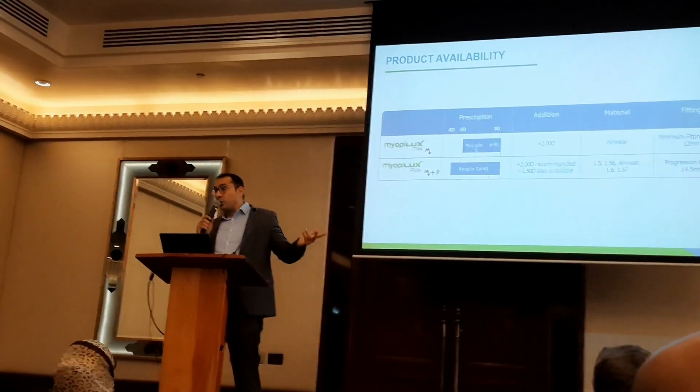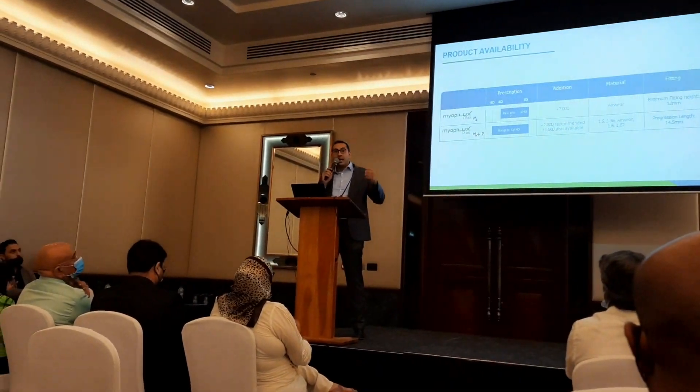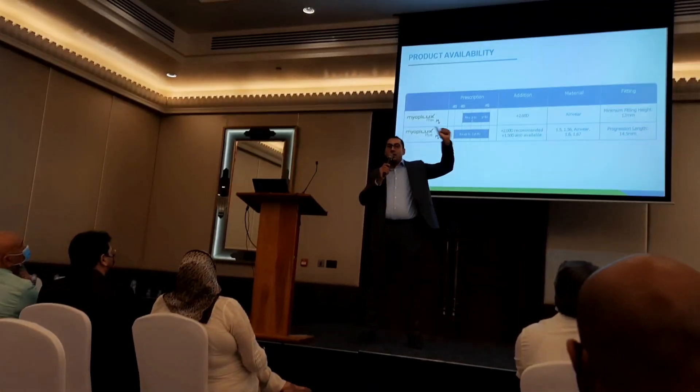That's all about our solution. If you have any doubts, thoughts, or questions, I'm here and happy to answer. Thank you very much.